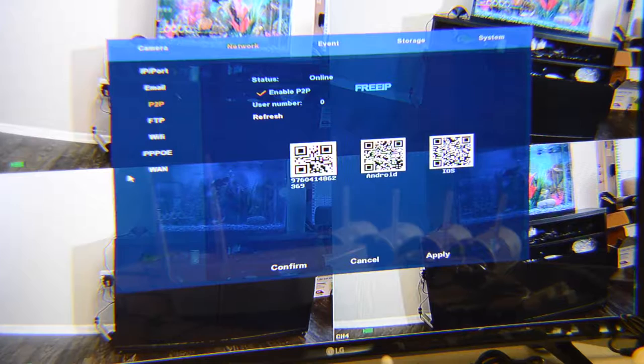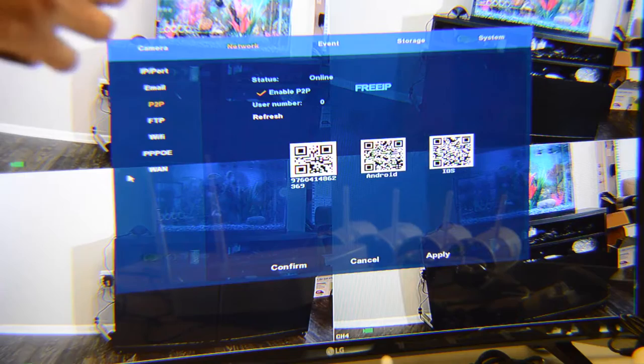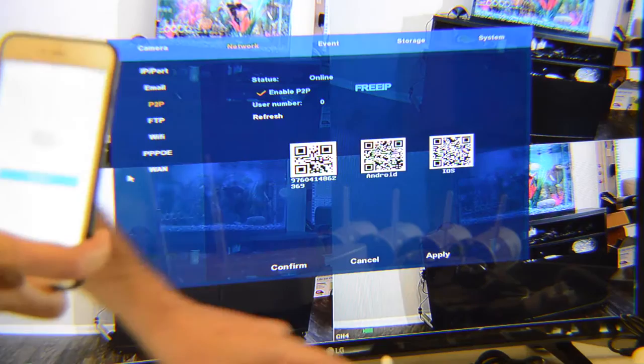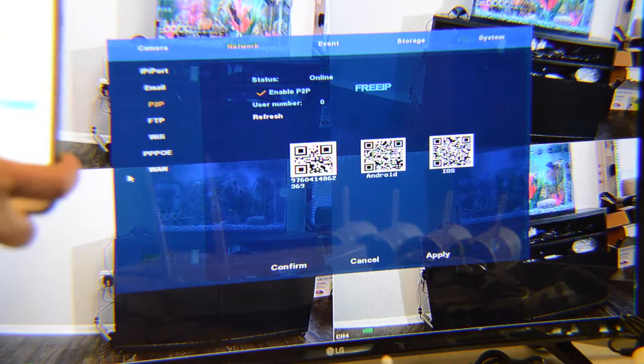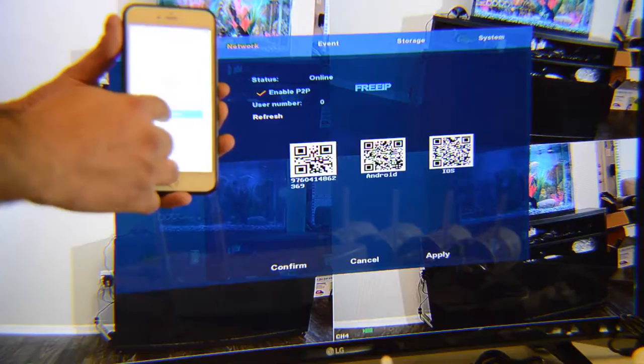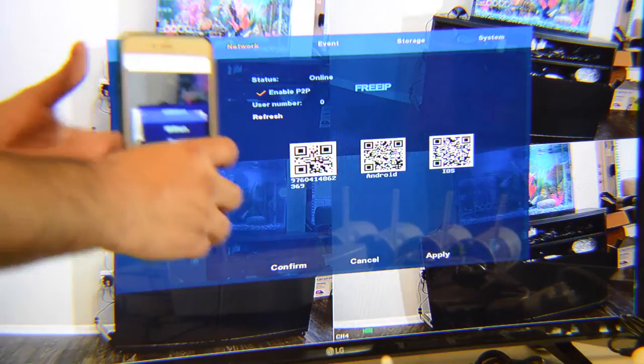Click login. When you log in for the first time it shows you how to add a device. The first QR code on the NVR screen has a serial number for your device. Click the blue button and then add a device — your camera will open and scan the first code, your device serial number.